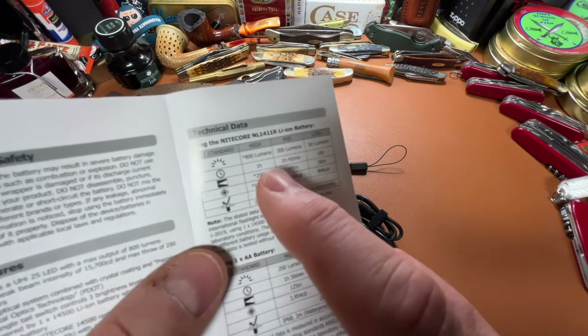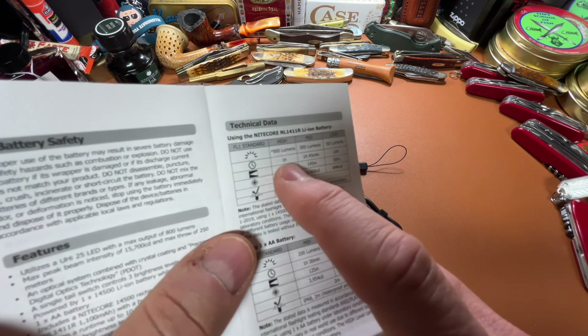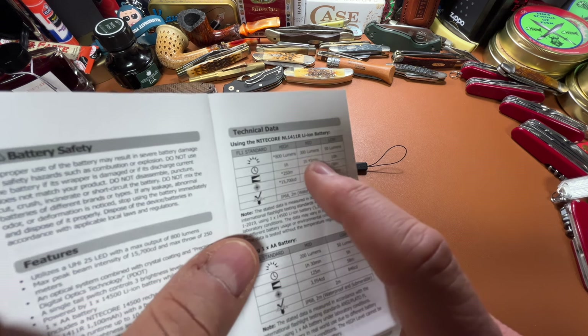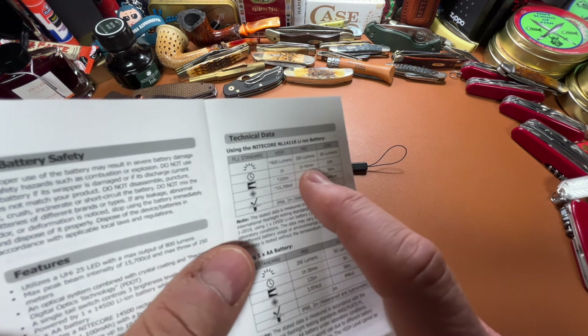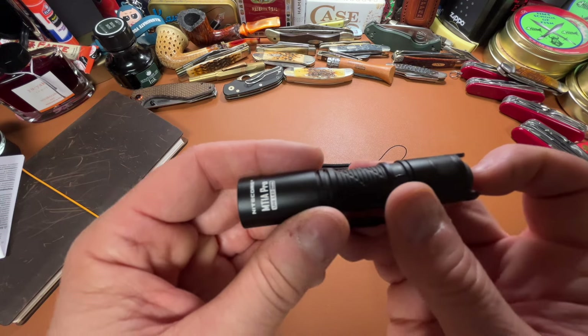I like it. Here are the advertised lumens and runtime: on high, 800 lumens for an hour; on medium, 300 lumens for an hour and 45 minutes; and low, which is 50 lumens, for 10 hours. The function is pretty straightforward.